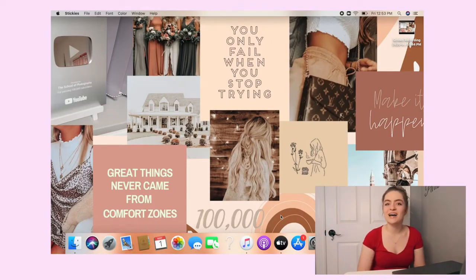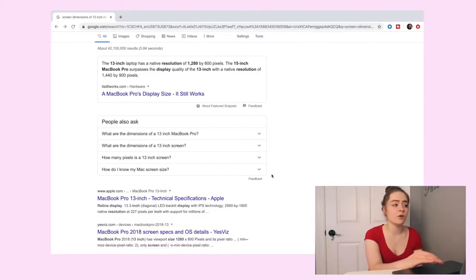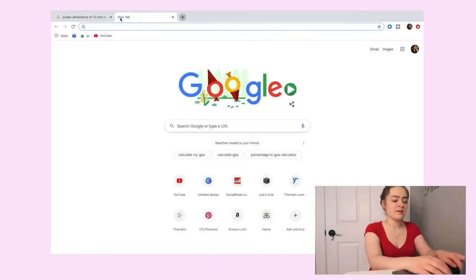The first thing I'm going to show you is how to do this wallpaper design and collage on your MacBook. You will need a few things. The first thing you have to do is type into Google the screen dimensions of your device — for me it's a 13-inch MacBook Pro. Whether you have a MacBook Air, an iPhone, an iPad, just type that in. It tells me the resolution of this MacBook Pro is 1280 by 800 pixels.